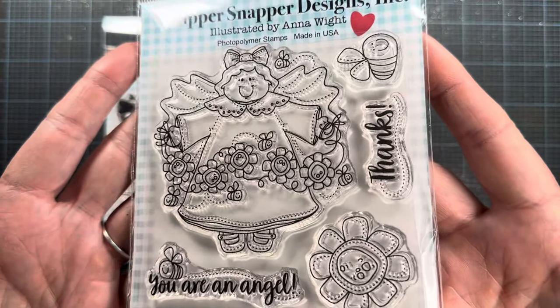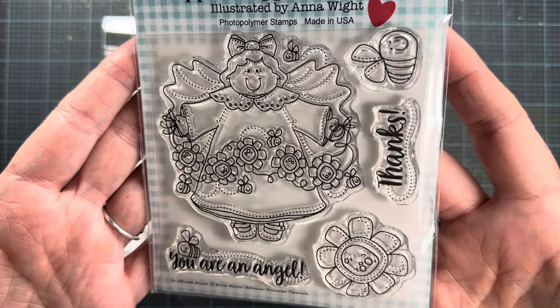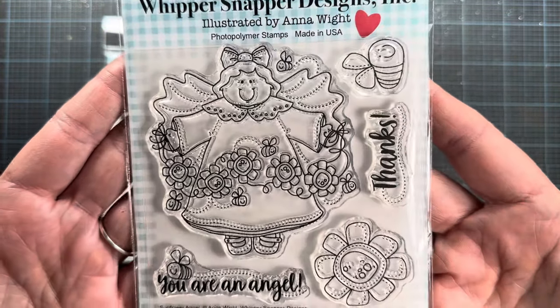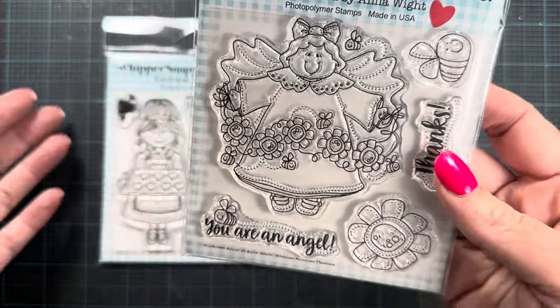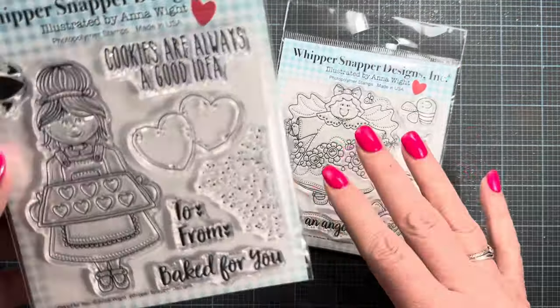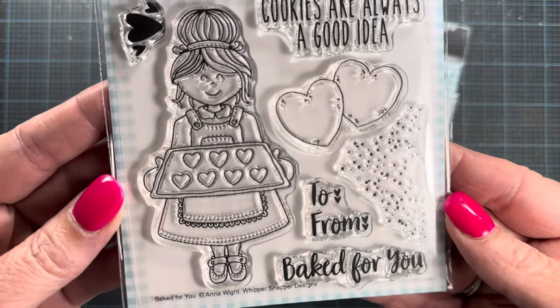I'm so excited to release these — this was such a fun project to take on, and it's just the beginning, so stay tuned for more. These are the first two sets we're releasing and they are going live today. The second set is called Baked for You.